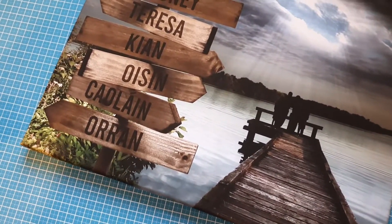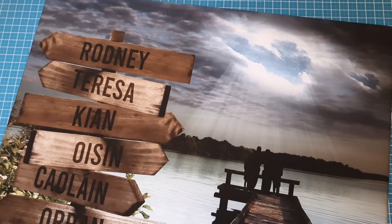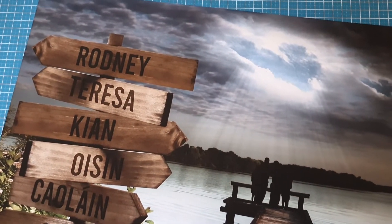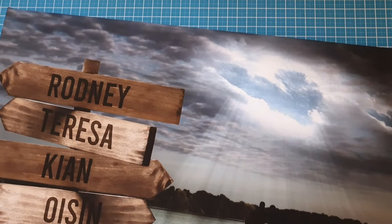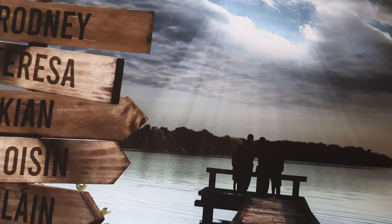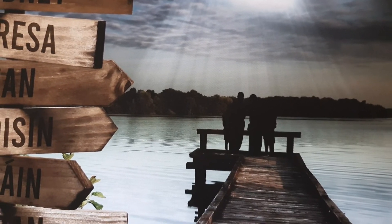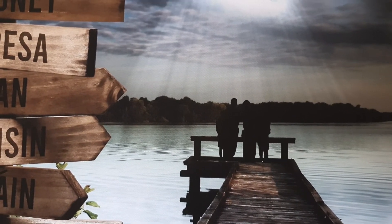Okay guys, so this is the final canvas — 12 by 16 inches. We've got a love heart coming down from the sky with a light shining down. This is a photo of the family which I made black and used as a silhouette.